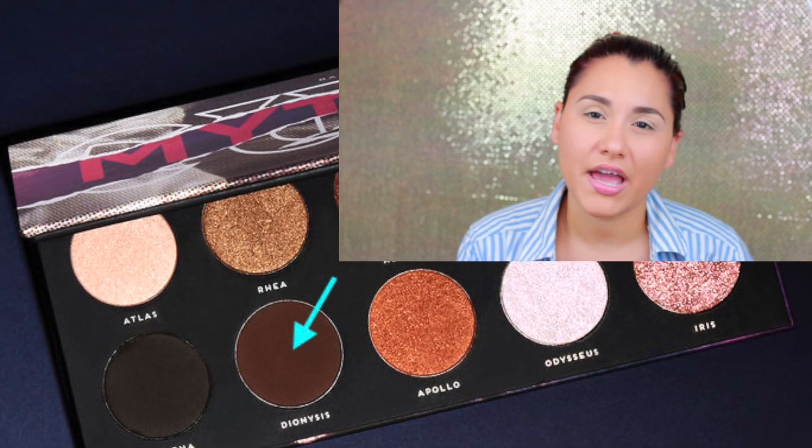Now that we're done with the swatches, I want to do a makeup look. I don't know what I feel like doing with this palette — I mean, they're so pretty, they're so pigmented. I want to do something rich and vibrant, so let's see how it goes. I already prepped my eyes, so I'm just gonna start by grabbing a blending brush and using the color Dionosis.